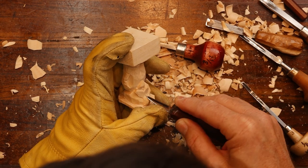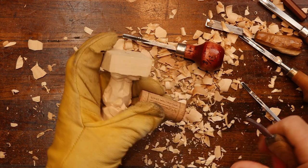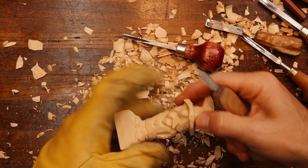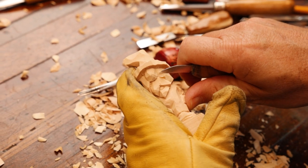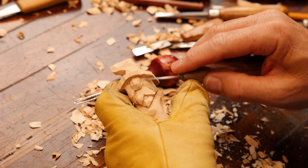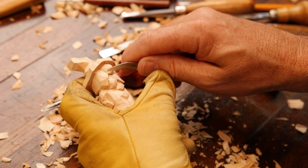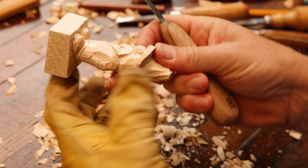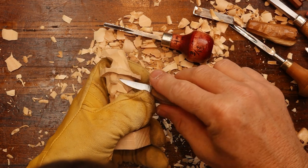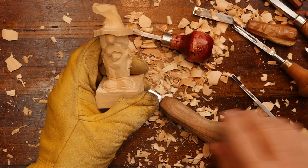No matter how simple a carving you're doing, you need to make sure it's going to hold. Sometimes simple is better. It's good to just disconnect a little bit from your bigger projects and just turn around and do a smaller project — something like this that doesn't take a whole lot of time. Something to kind of relax you at the end of the day, whether you had a tough day at the house, the job, or the farm. I find that whatever is bothering me, when I come to carve, it's on the floor — next thing I know.